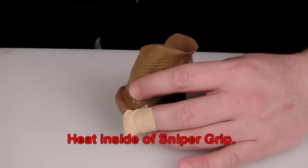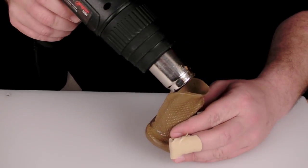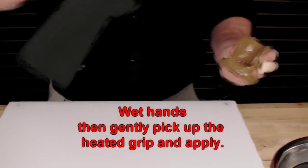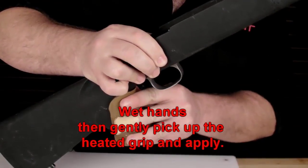Step 1: Heat the inside of the Sniper Grip until it has a shiny, wet appearance. Step 2: Wet hands with cold water, then gently pick up the heated grip and apply to stock.